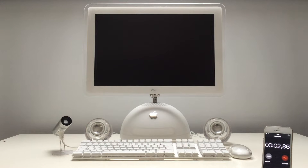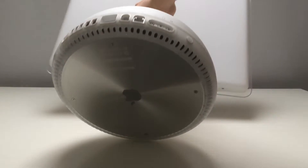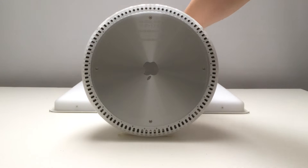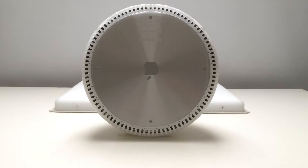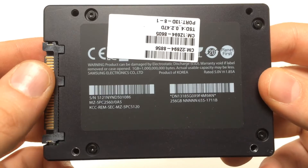Today I will show you how to upgrade iMac G4 — this will be the full upgrade. I will also show you one of the best components you can use for this upgrade. Don't forget to subscribe to my channel, like my videos, and let me know in the comments what you think about this upgrade. With that said, let's begin. The components I will use in this video are: